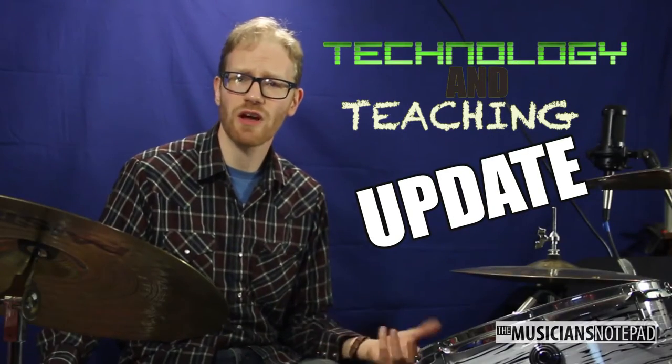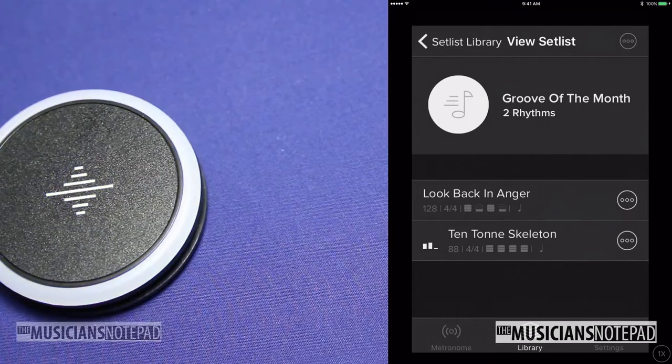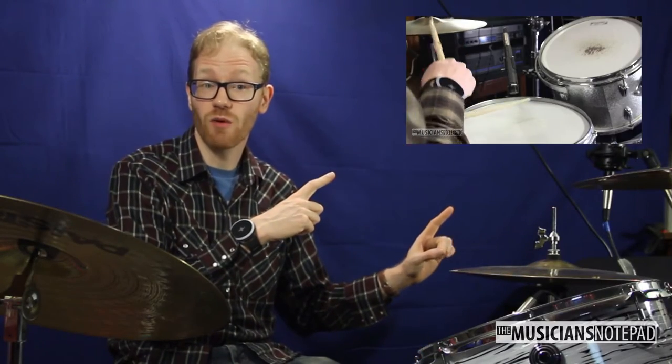Hello, and welcome to the first Technology and Teaching update. When we first reviewed the Soundbrenner Pulse about six months ago, we left our review with the sentiment that a vibrating metronome is a really cool idea, but it proved a lot harder to use than expected. Click here if you haven't gotten a chance to watch that video yet. Don't worry, I'll wait.